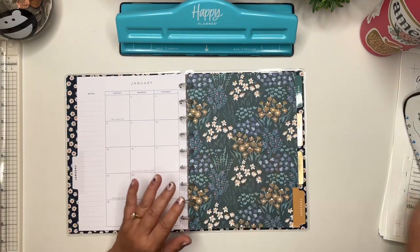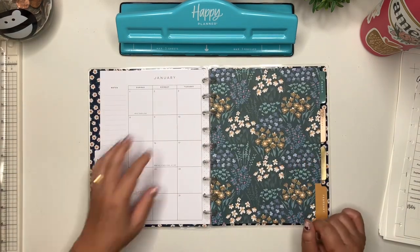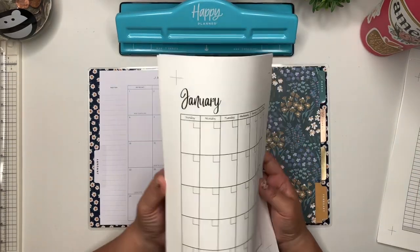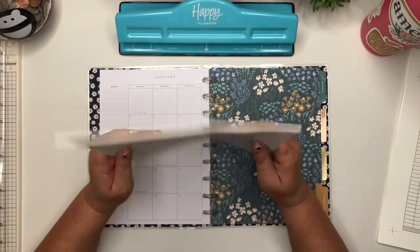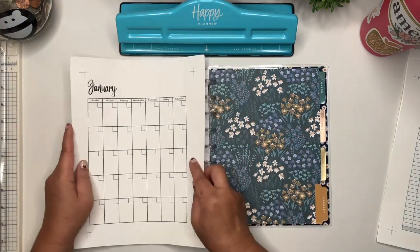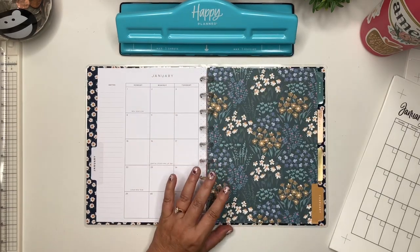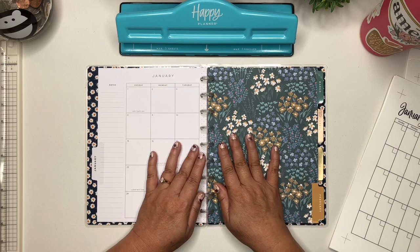We also need to set up my monthly pages because I only have half of a month and it's not even for the correct year. So what I have are my monthly pages, and these are available in my Etsy shop. It is the Happy Planner size, and they're also available in letter size. This one has a larger gutter on the right-hand side so that I could put it on the left page. There's also an option with a larger gutter on the left side, or a two-page spread. That's also available in my Etsy shop.